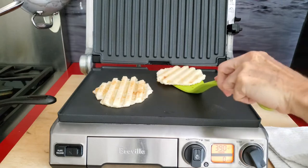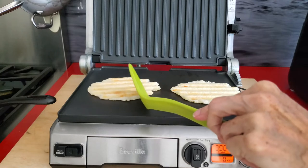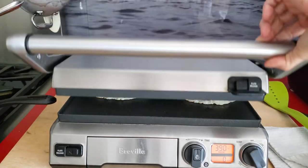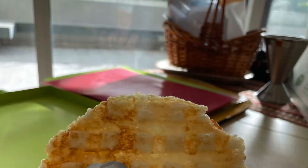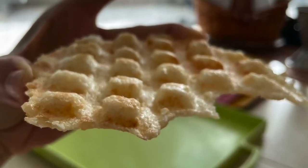If you turn them around halfway through the cook time, you are going to make some different arepas that you can serve as breakfast or dinner. You can even serve them at parties — they are crispy, delicious, and totally different.